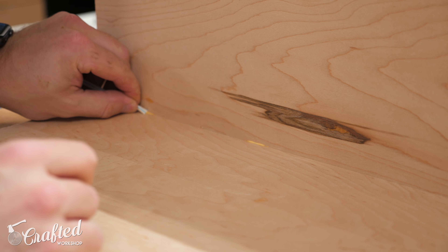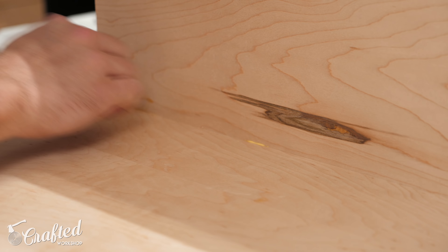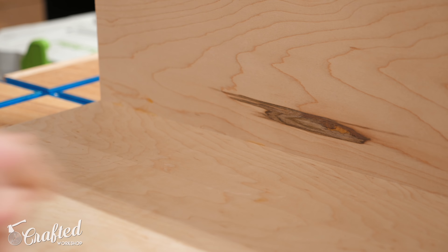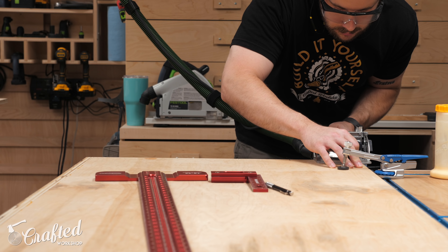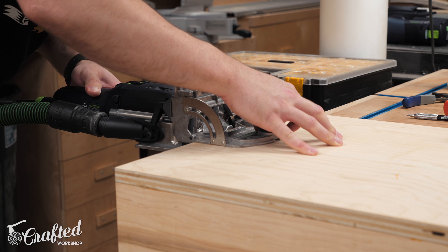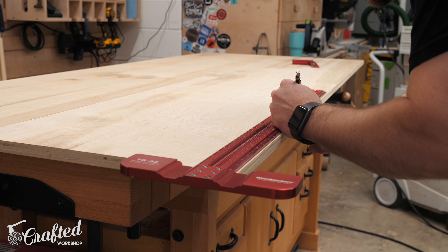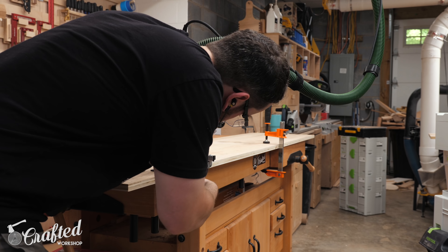After getting the pieces glued up, I used the straw trick to get rid of glue squeeze-out on those inside corners — it just works so well. I wish I had known about this trick when I started woodworking. Once those glue-ups had some time to dry, I cut more mortises into the ends of the assemblies to attach those parts to the side panels. I marked out my mortise locations using a T-square, cut them using the domino, and then marked the corresponding locations on the side panels and cut mortises on both side panels.